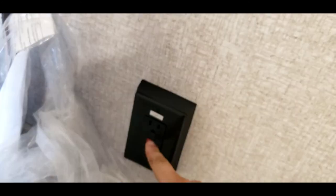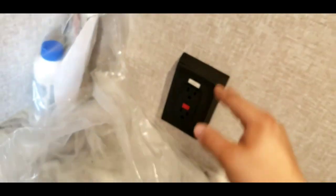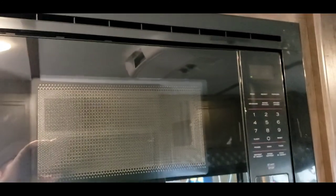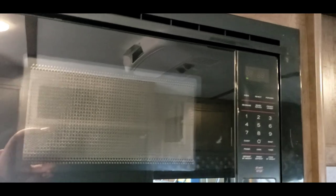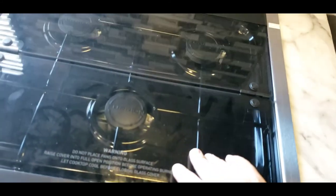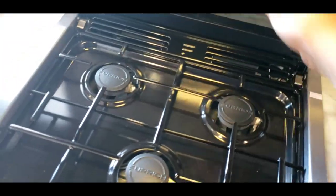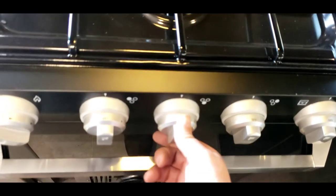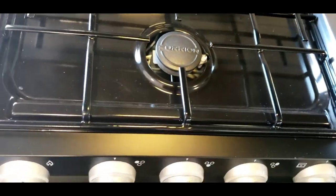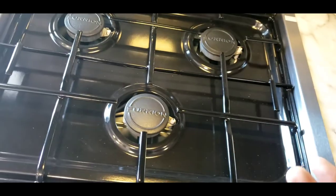Over here is your main GFCI — this is the one you're going to hit reset on if any of the other GFCIs get tripped, like this one over here and that one over there. Those are all GFCIs. Microwave — very simple, works like your standard household microwave. It's not plugged in right now, so if the camper's not plugged in the microwave won't work. Light and then a fan — remember if you're going to run that fan, make sure you have that vent on the outside open. Cooktop — super simple, you turn these for your burner. All three of these top burners work exactly the same.